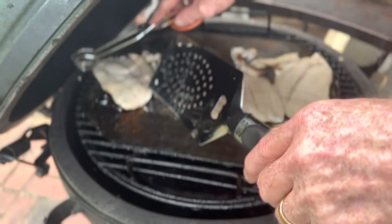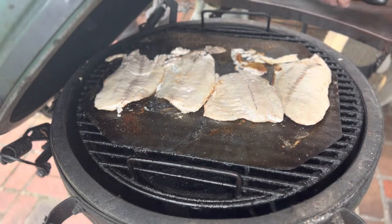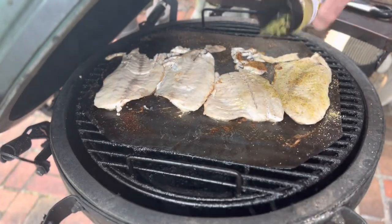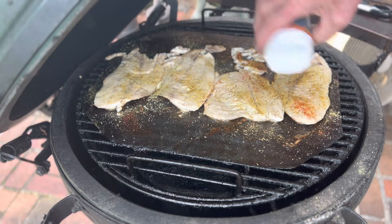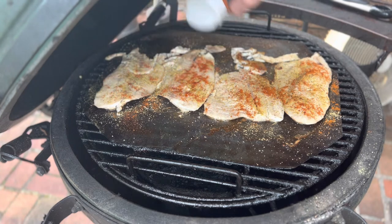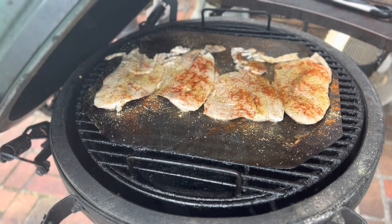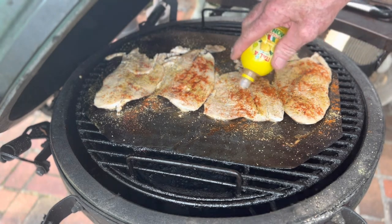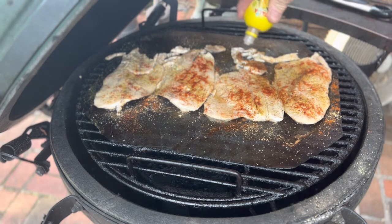That's why I use the spatula and the tongs — just to give me a little bit of control. We're gonna put some lemon pepper on the flip side and some cayenne pepper on the flip side. My wife does not like lemon juice on her fish, so I'm gonna put a little bit of lemon juice on this one and on these little stray pieces that fell off, because that's what I'm gonna taste after a while.